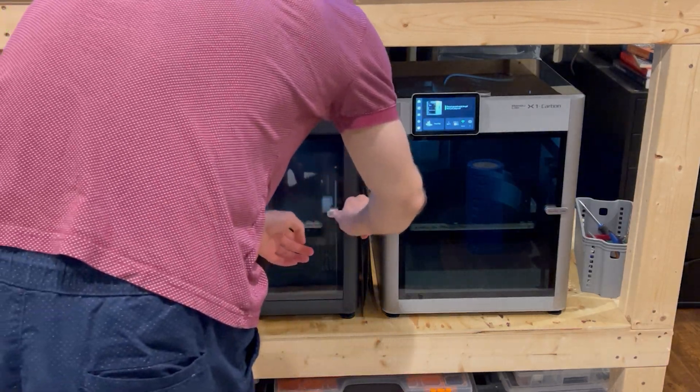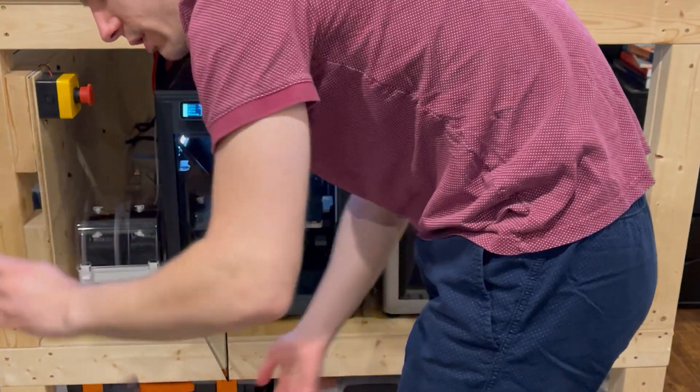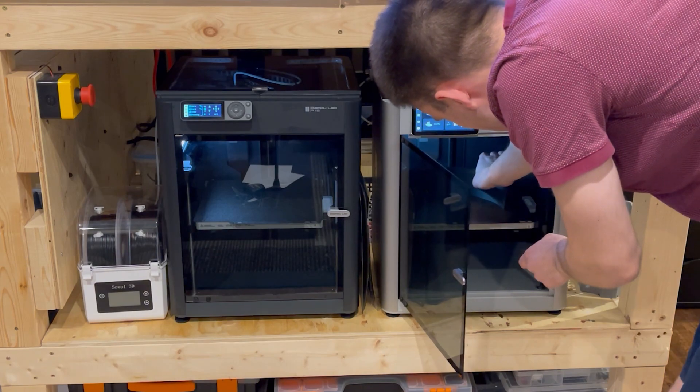Now we're going to get all of our parts from the Bambu machines. We have the two L pieces printed on the P1S, and then we're going to get the two bigger pieces from the X1 Carbon. So we've got those right there.